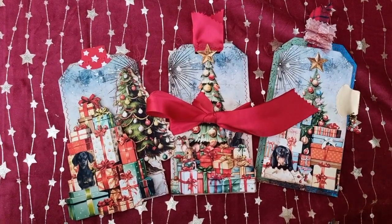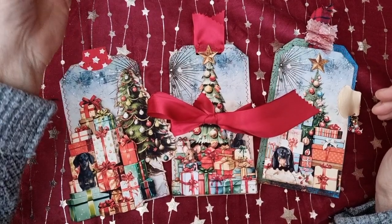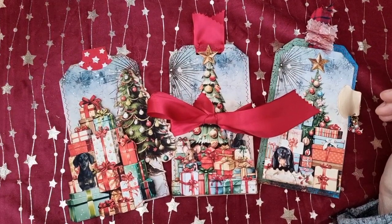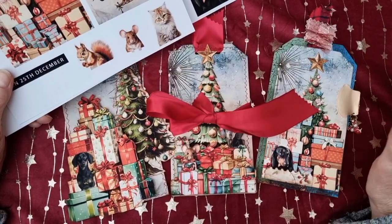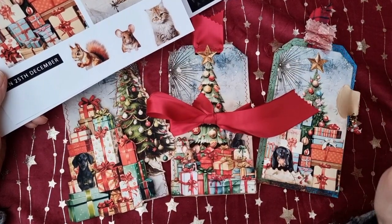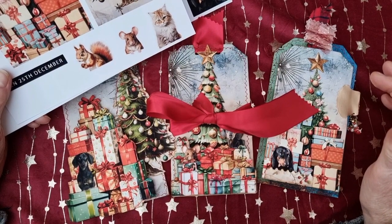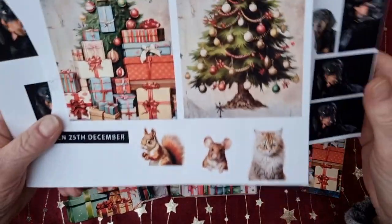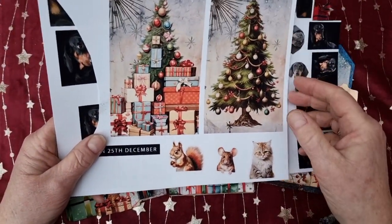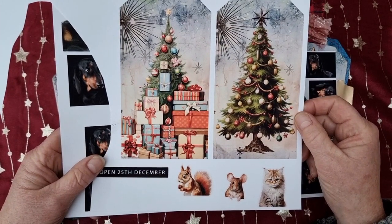Hello fellow foxy crafters and crafting buddies! Wilma in Ermelo, the Netherlands here. I must admit I stopped making the December daily — I did print them out and do plan to go on — but there was something pretty wrong with my next door neighbor, who is 80 years old, and I had to take care of her, which took quite some energy.